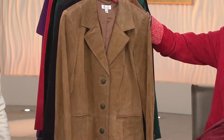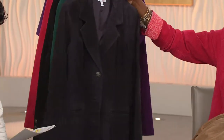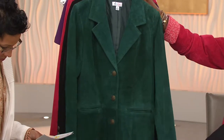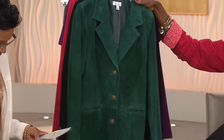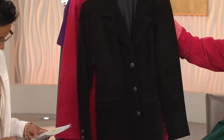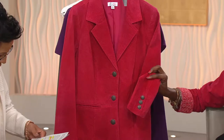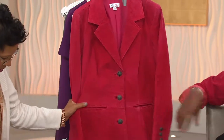Chestnut, all sizes, and this one has the brass buttons. Then charcoal has the gunmetal, all sizes. Evergreen comes in extra extra small, small to extra large, 2X and 3X, with brass buttons. Black in extra extra small and extra large to 2X, with gunmetal. And then the deep raspberry — extra extra small to 3X — done with the gunmetal buttons. Look how pretty that is. They're wonderful.